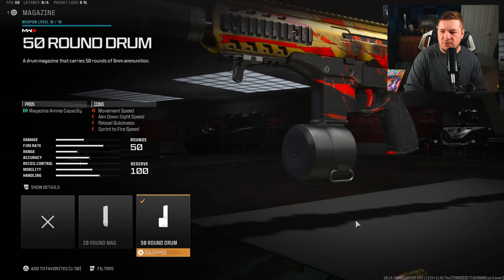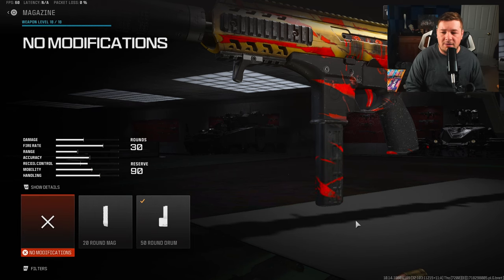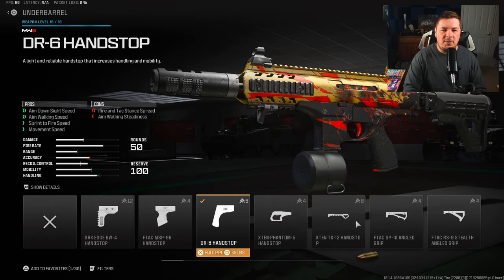For the magazine, I like to use the 50-round drum — just a preference. However, if you want to go with the 30-round mag, you can feel free to do so. 50 is my preferred magazine choice.